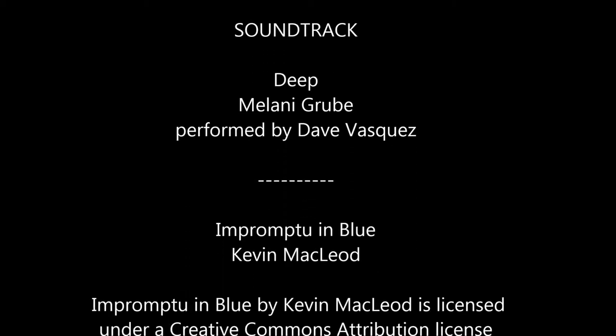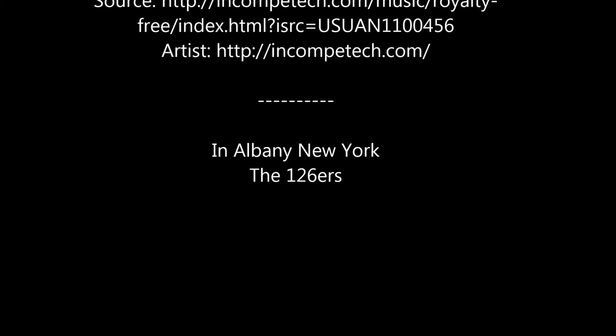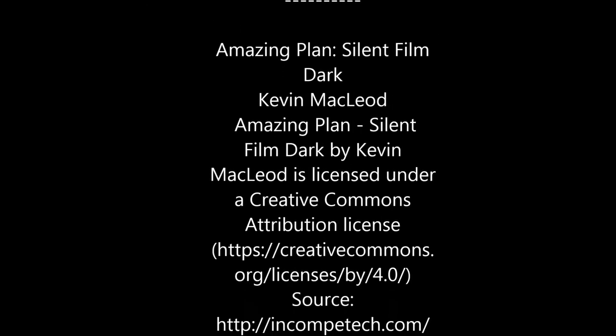Hey, have you heard about that new adult coloring trend? Yeah, like coloring books and Zentangle. Well there's a bigger craze now — it's Vendangle. Oh yeah, I have heard of that one!